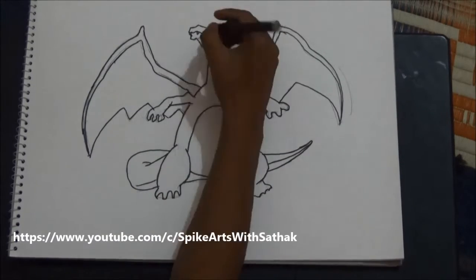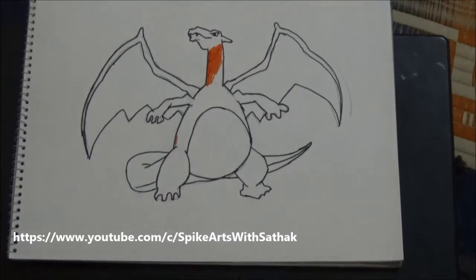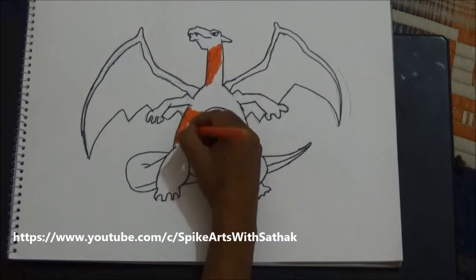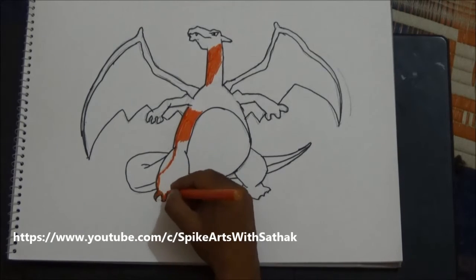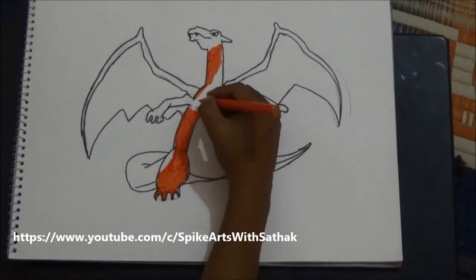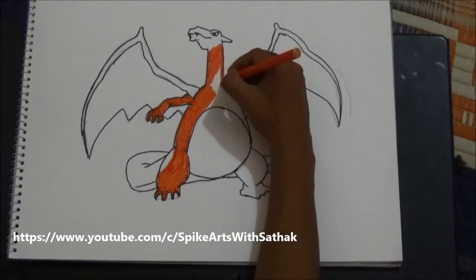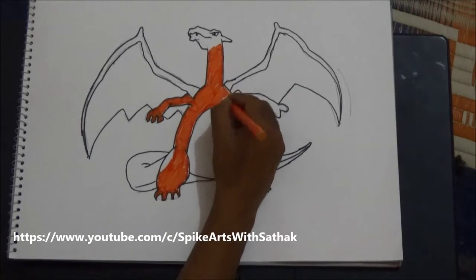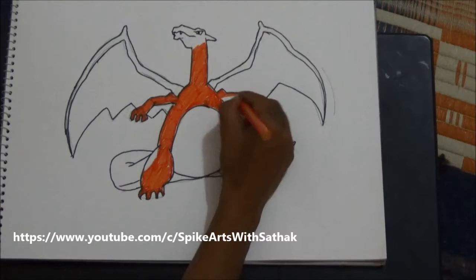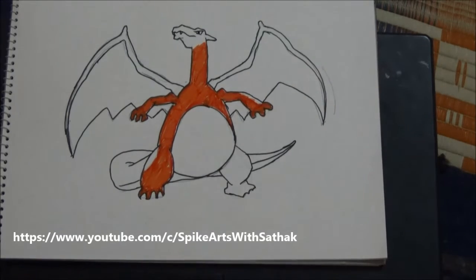Now don't forget to draw the eyes. Fill the Charizard completely with orange color except the stomach and wings. Leave some area in white so that it looks like light is falling over the Charizard. Leave the stomach and wings and fill the entire area with orange color.